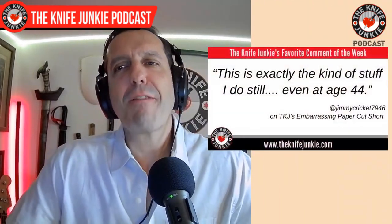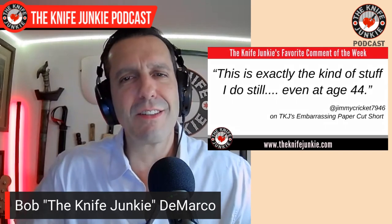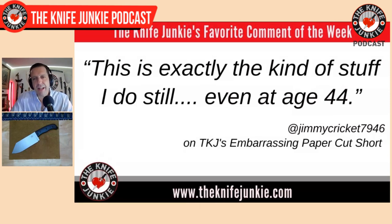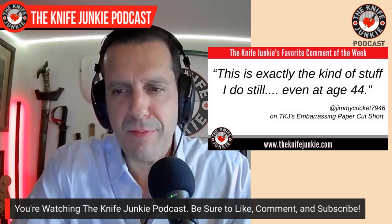Welcome back to the show. My favorite comment from this past week was from JimmyCricket7946, commenting on my embarrassing paper cut test — a short video where I threw up a piece of paper and swung at it with my Predator Hunter Puzan Bowie, which is gigantic. I did end up cleaving it, but it looked ridiculous. Jimmy Cricket says, 'this is exactly the kind of stuff I still do, even at age 44.' I'm telling you, I almost have you by a decade, sir. Thanks for the comment, and thanks for all the comments, likes, and watching the videos — greatly appreciated.